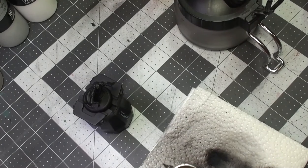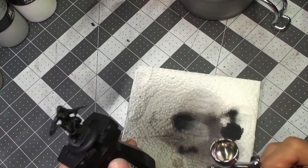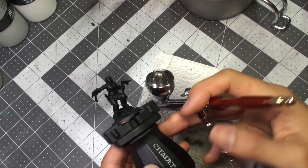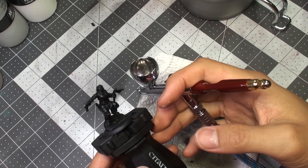To do a zenithal prime, we begin first with a dark primer base coat. I started with black in this instance, but you can start with a dark gray if you wanted — it all depends on how deep you want your shadows to be.